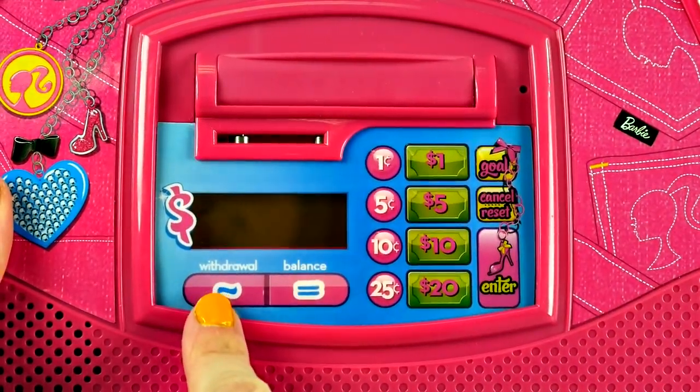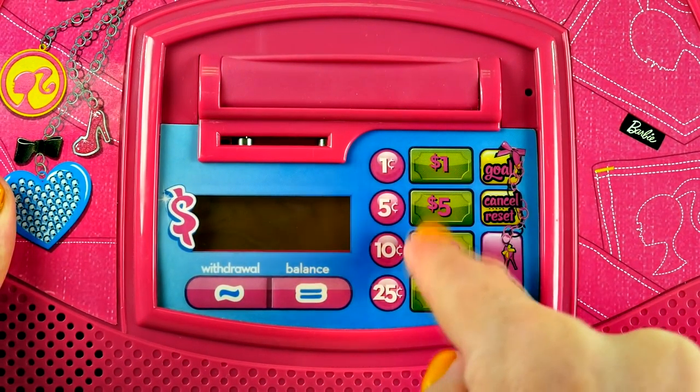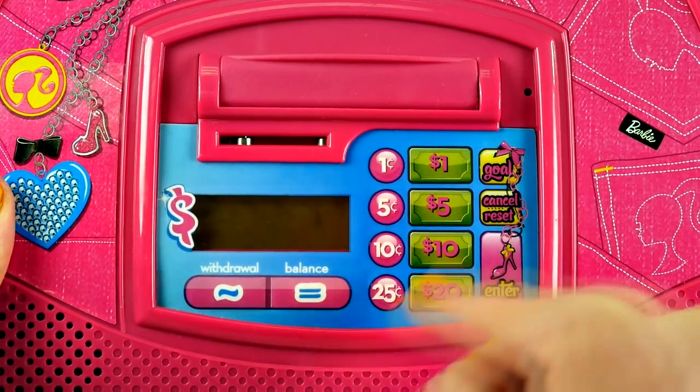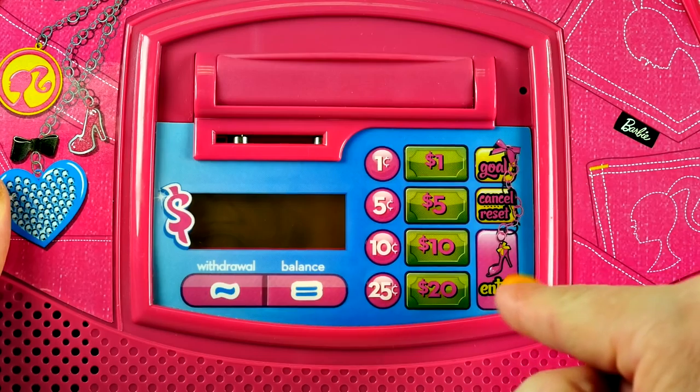Here you can see that there is a withdrawal button, a balance button, buttons for both dollar bills and coins, a goal button, cancel, reset, and enter.